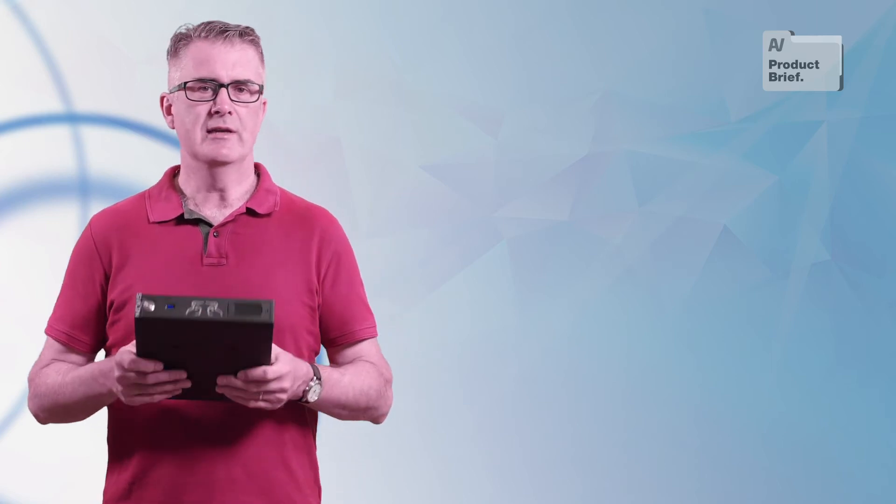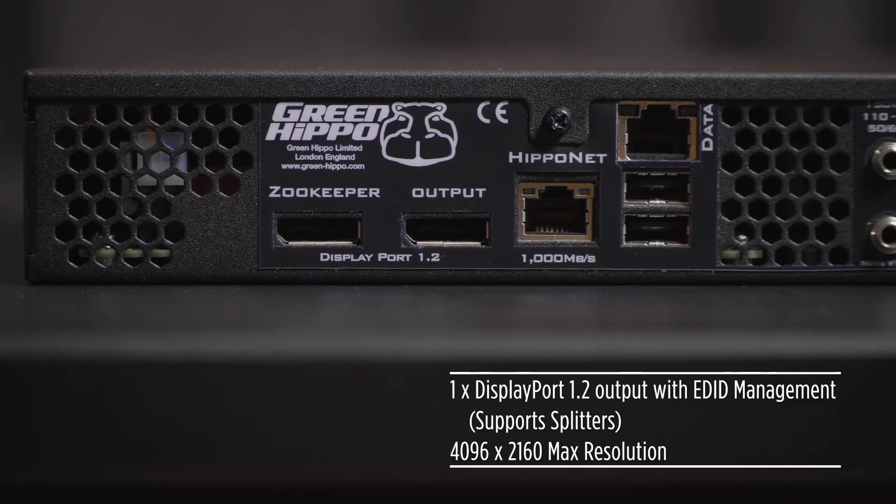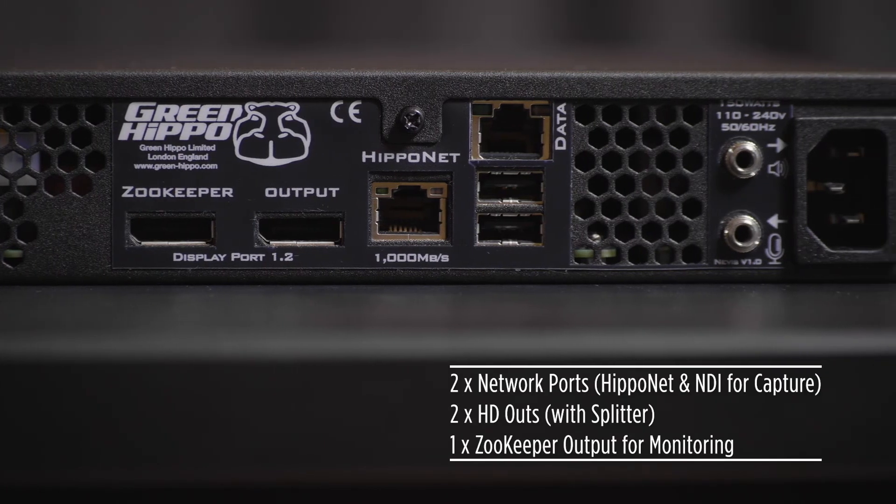The Nevis Plus hardware is limited to one output on DisplayPort plus a monitor output. Safe to say Nevis is not for the guys doing the Super Bowl show, but instead a new breed of creatives.